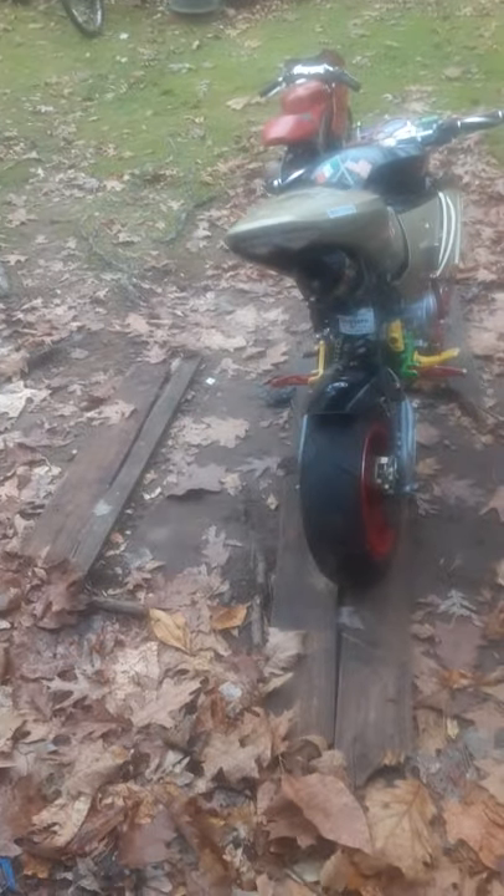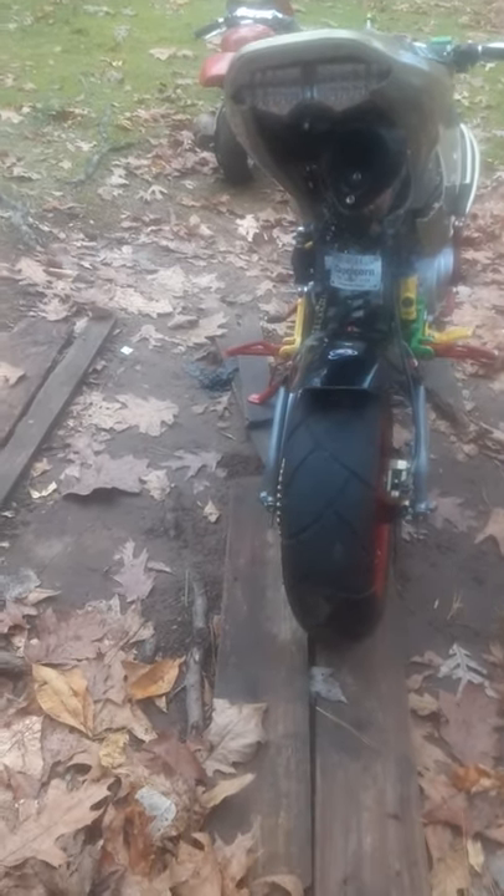It's pretty tall now, a lot taller. You can see the comparison — it's a lot taller. Everything I did to this bike we have for the other one too, so we're gonna work those out.